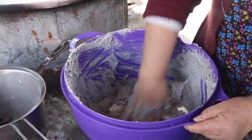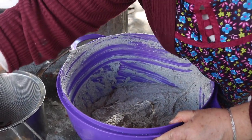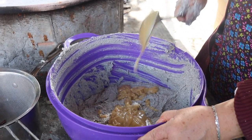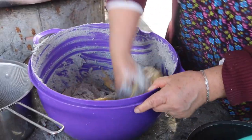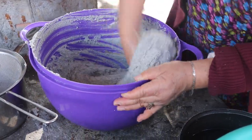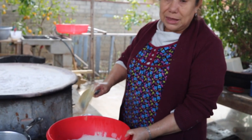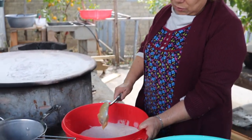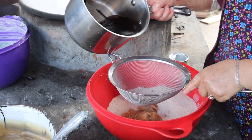Ya siguen bien bofitos, voy a ponerle otro poquito de mantequita para que salgan bien buenos. Una cucharadita de manteca. Esta manteca ya está requemada, nada más que ya se enfrió, pero me gusta ponerla así bien quemadita. Este es su miel de azúcar con canela.